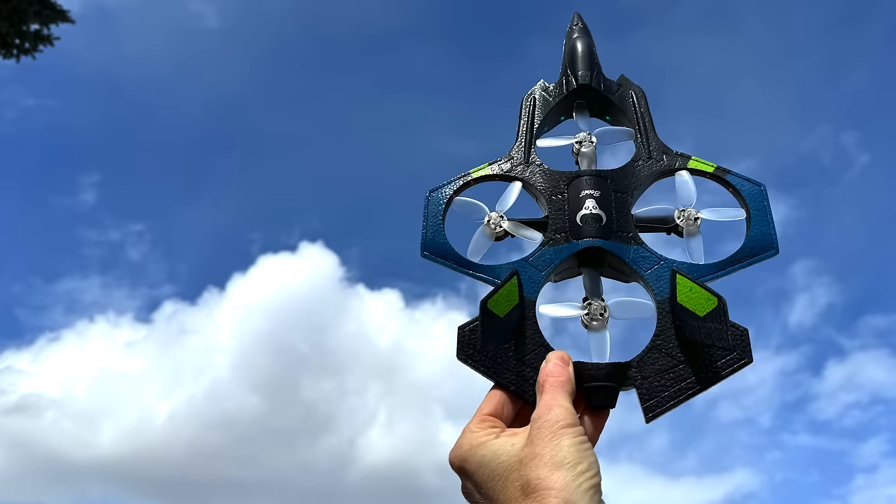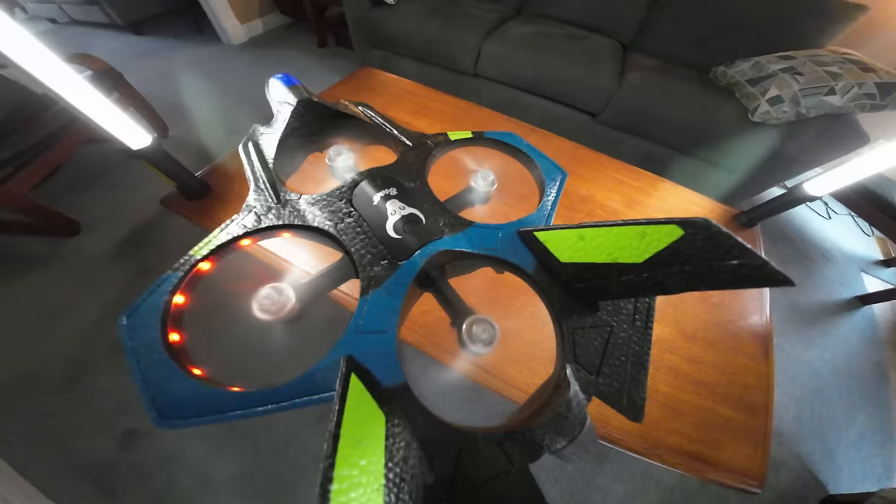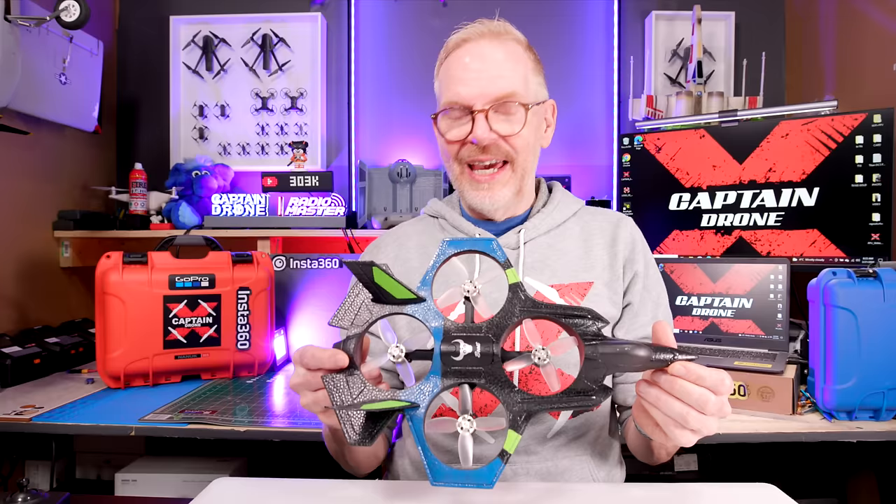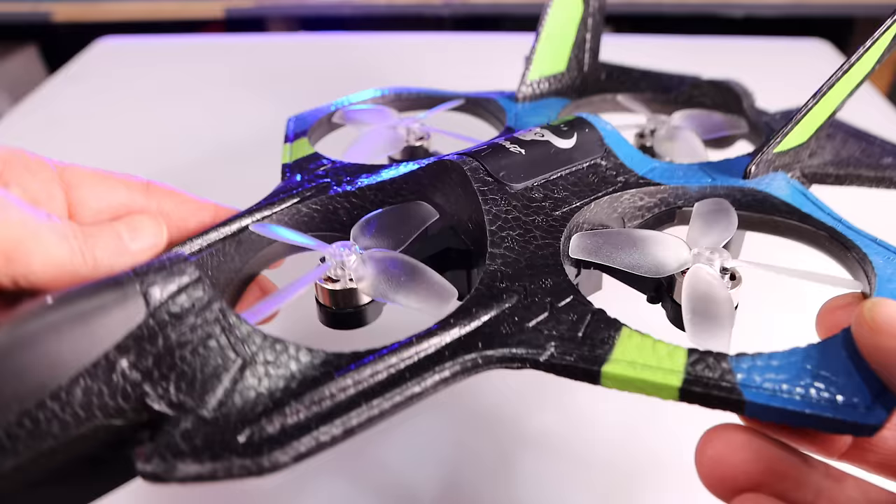Hey everyone, welcome to the Captain Drone YouTube channel. My name is Steve and this would be the SG100 Plus 2. If you keep watching this video you're going to want to buy it, because for the price it's pretty darn cool. Let me tell you everything that's cool about it.